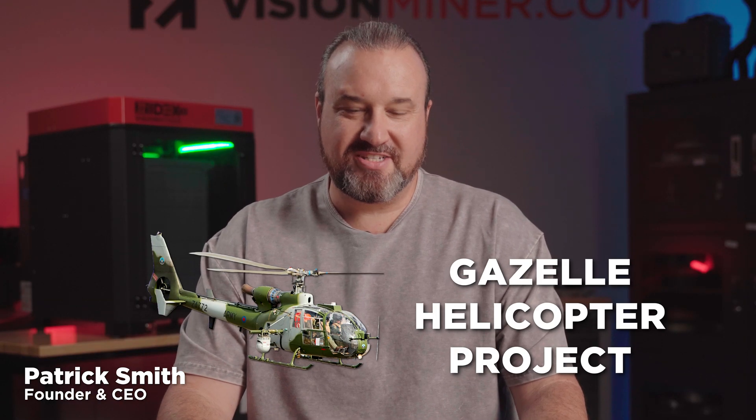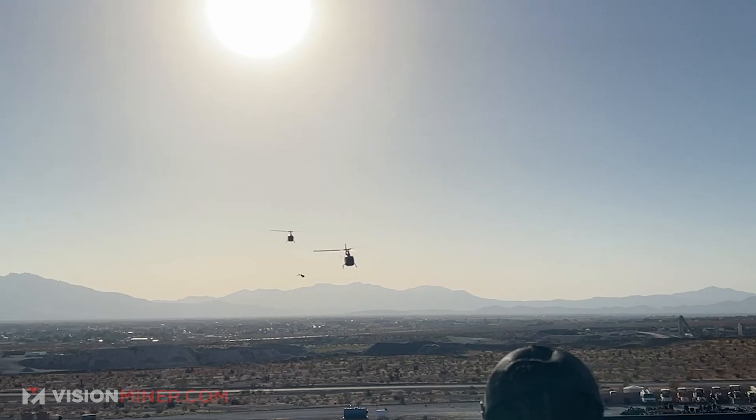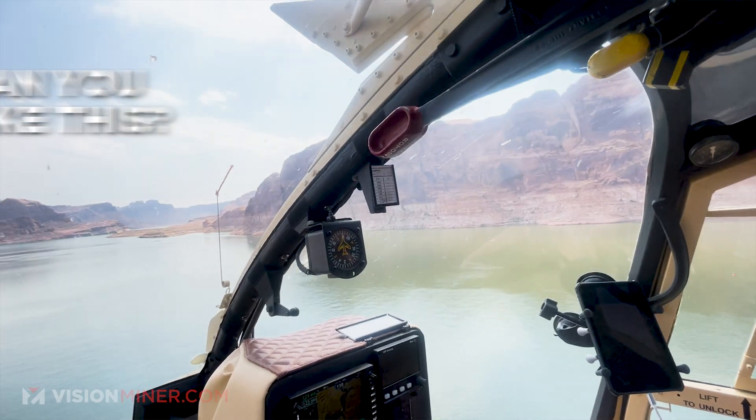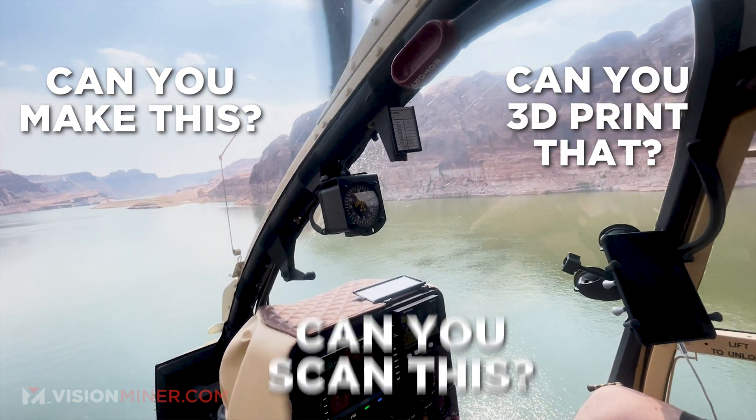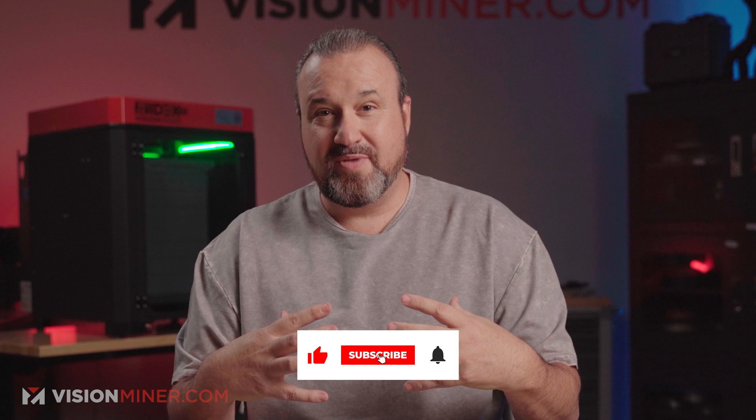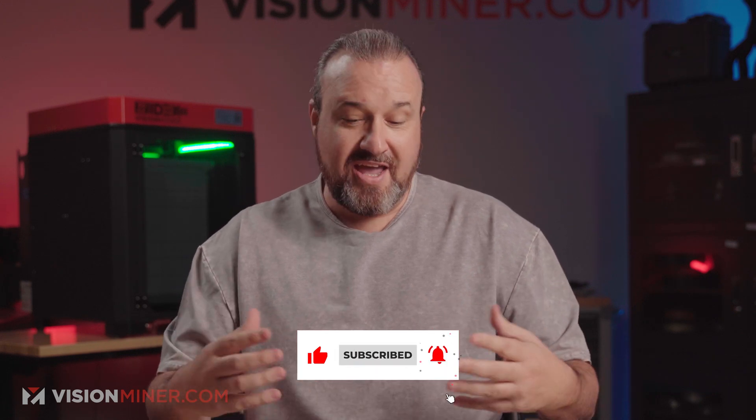Today I'm diving into another fun gazelle helicopter project. You'll be seeing a lot more of these types of videos because each time I'm hanging out in my helicopter or with my buddies, we see something and think: could you make this, could you 3D print that, could you scan this? So almost each weekend we're coming up with new ideas to make, improve upon, or just have some fun with. It's functional and it helps my helicopter perform or look better.